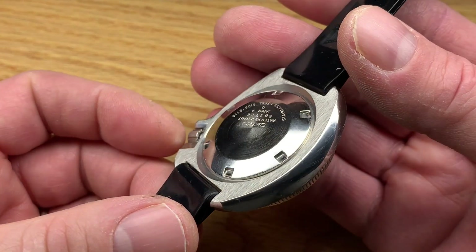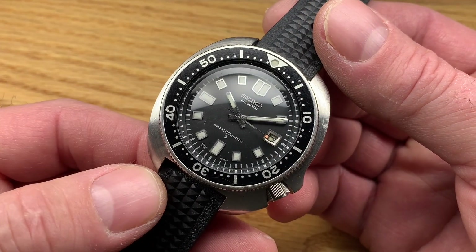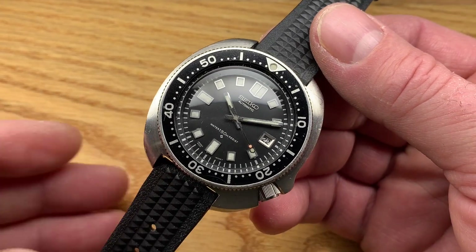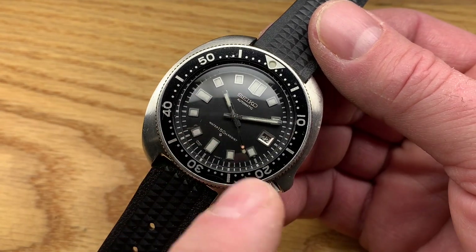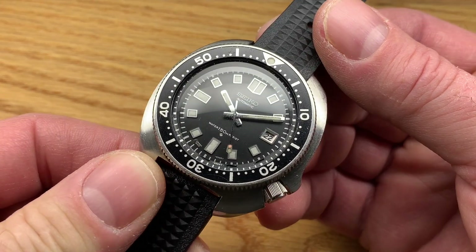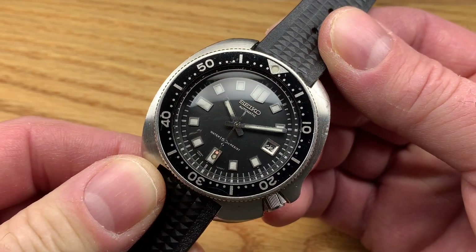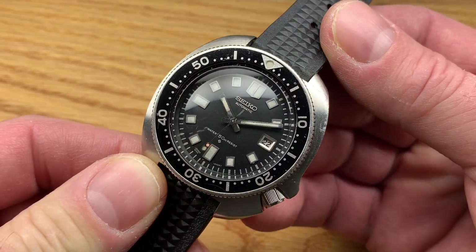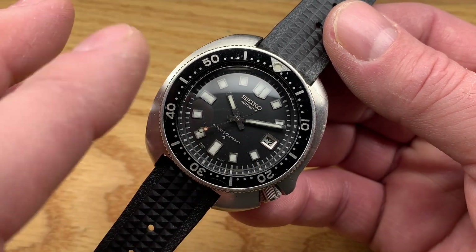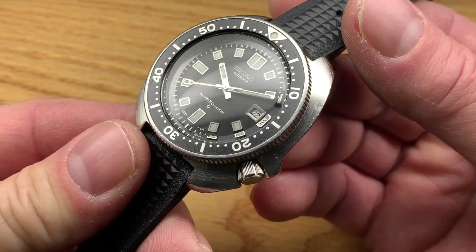It's a really special example. It is super clean, a really great runner. It's been totally overhauled by me, which includes a movement service with two new jewels in the arbor ports. The dial and hands and everything are very nice, clean, and original to the watch. It's a little dark right here on the end of this, but I didn't want to lighten it or do anything crazy to it.